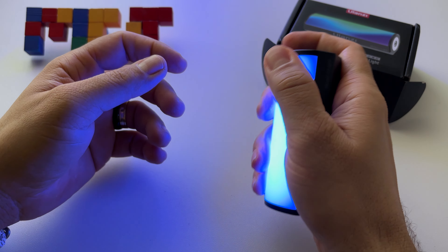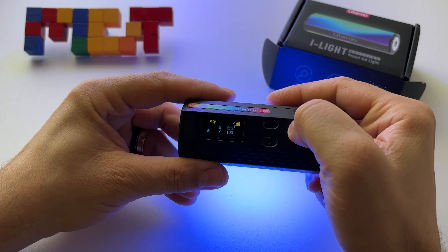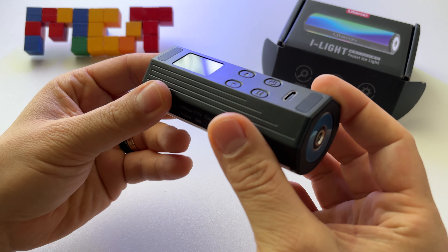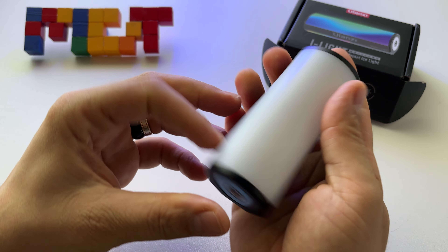Look how small it is. To turn it off, just press this button — and that's it. Let's take another look at it without the light on to get an idea of the size.